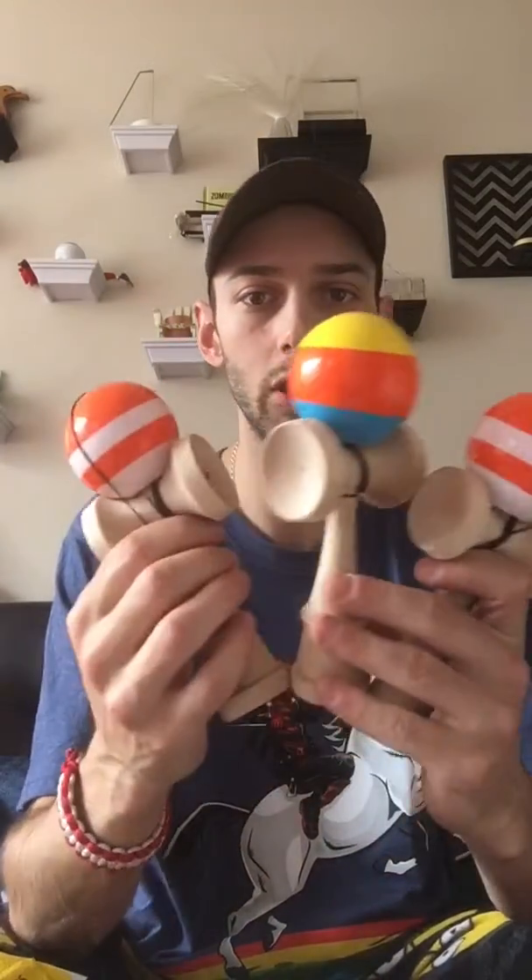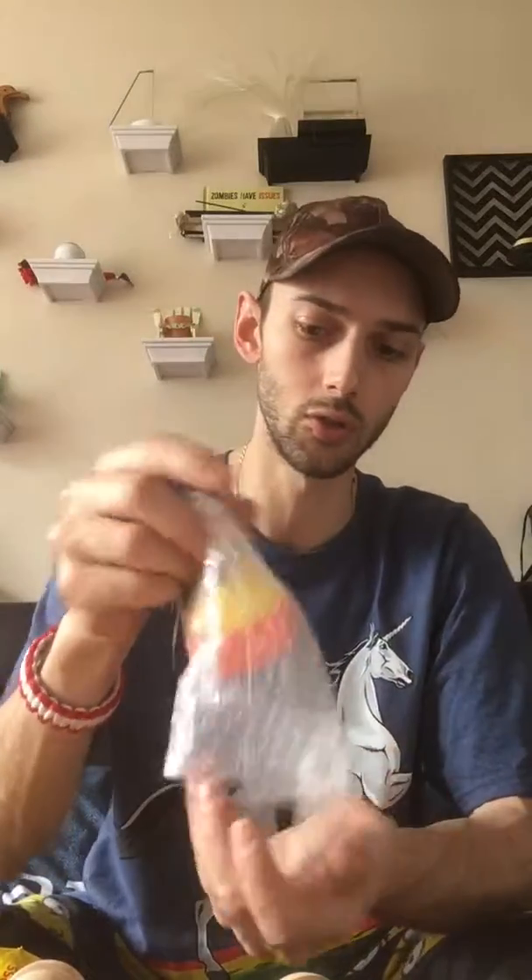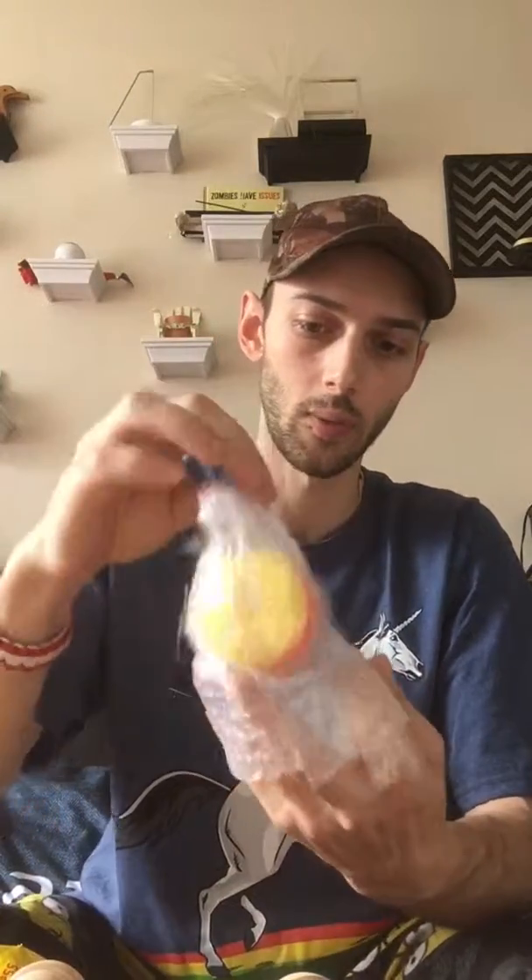Too bad you guys can't try them out, but if you do find one, I definitely recommend grabbing one — or a Tama, or anything — because even the Tamas are really good, like super sticky. I'm going to shred these ones up. This one's going on the wall for sure, and these ones I'll shred them up.